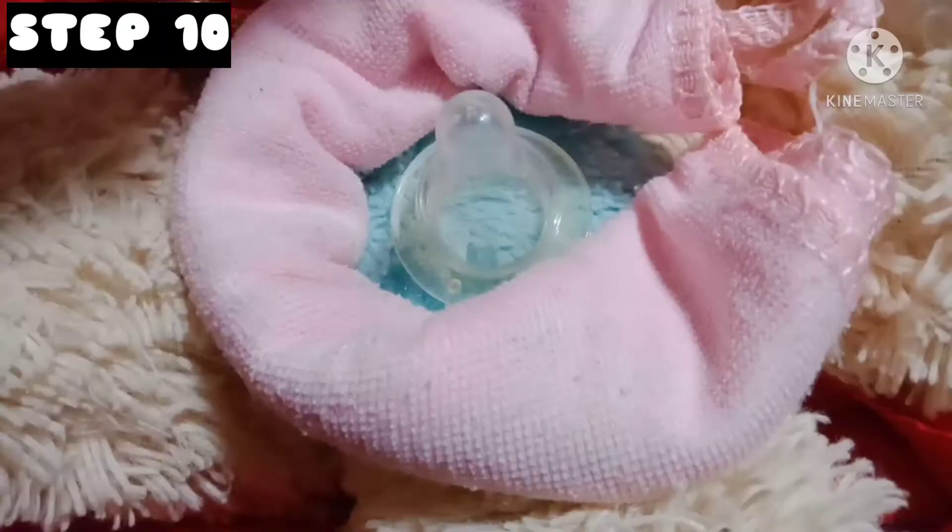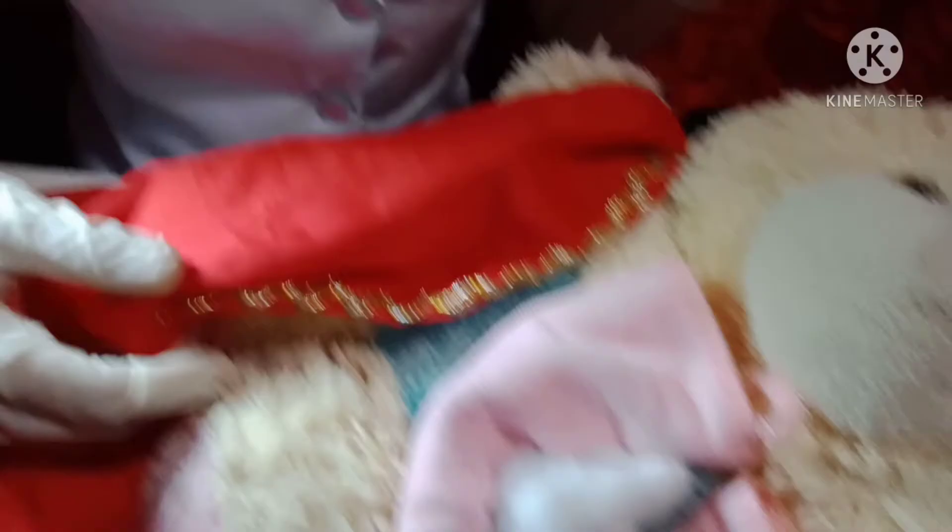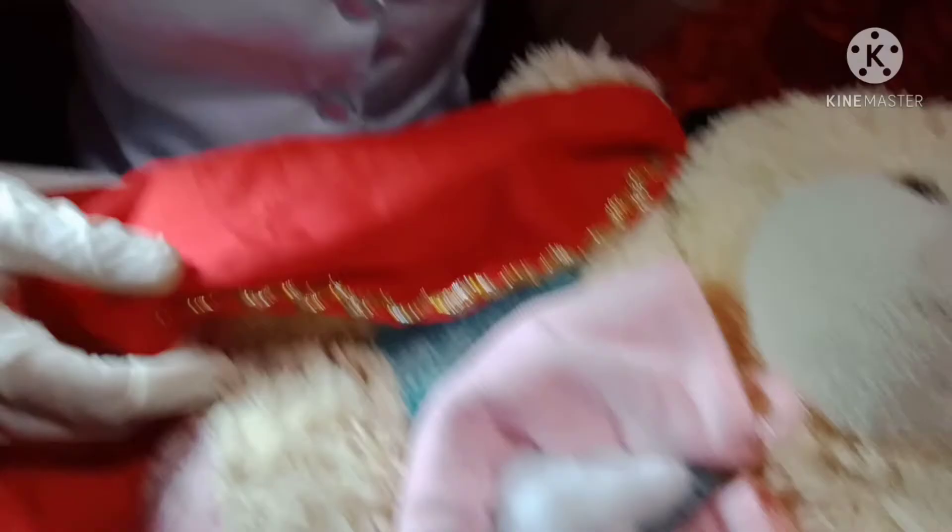After that, apply a sterile O.S. or clean diaper over the nipple. Then repeat the steps from 6 to 10 for the other breast.